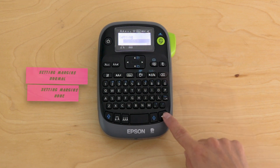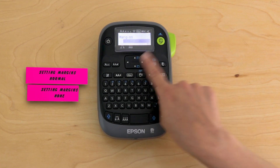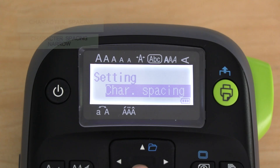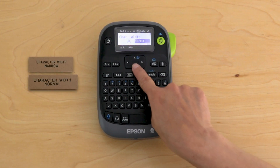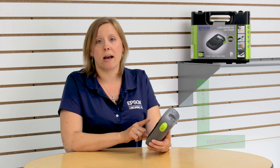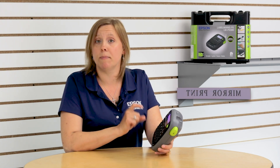The next option is margins — you have two options: normal or none. Next is layout, which allows you to left, right, justify, or center your text. After that is character spacing, where you have narrow or wide. Then character width, with narrow or normal. Moving on, there's the vertical option, which you can turn on or off. And last but not least is mirror print, which creates a mirror image of the print.